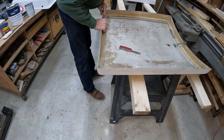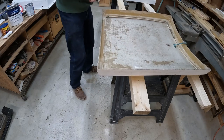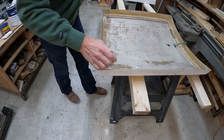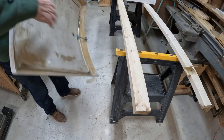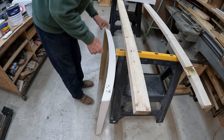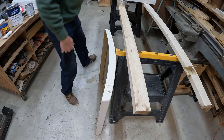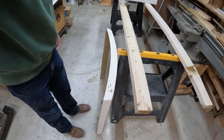I put tape back here as a backer. Now I can pour in the epoxy in here and it won't just run right through. So I'm going to mix up a little epoxy and then we'll come back.